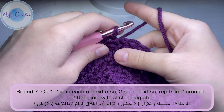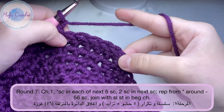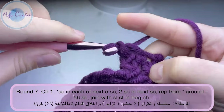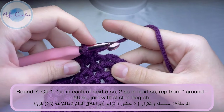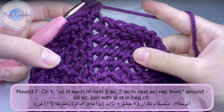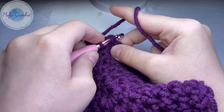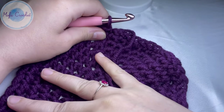For round 7, chain one. You will do five single crochet in the next five stitches and two single crochet in the next stitch — that's the repeat. Pause the video, finish your stitches, and let's meet at the end. Do a slip stitch into the chain one made at the beginning.